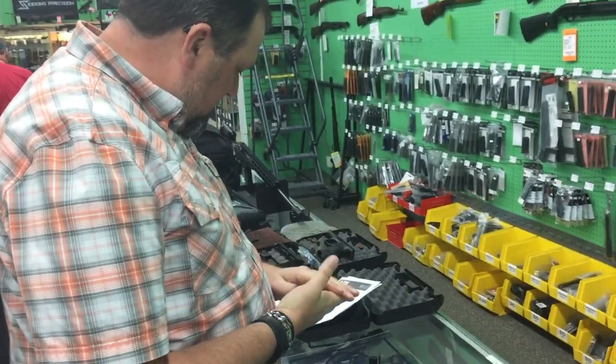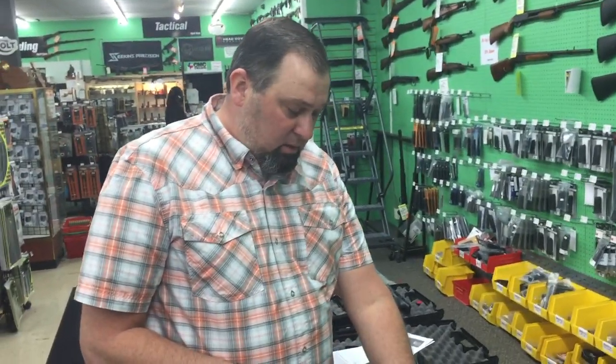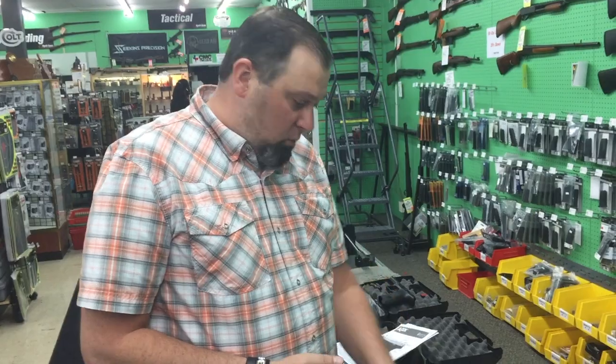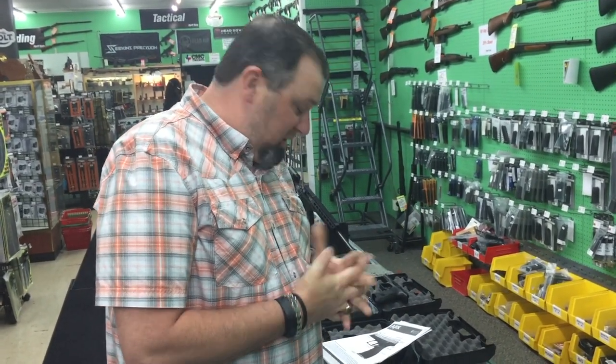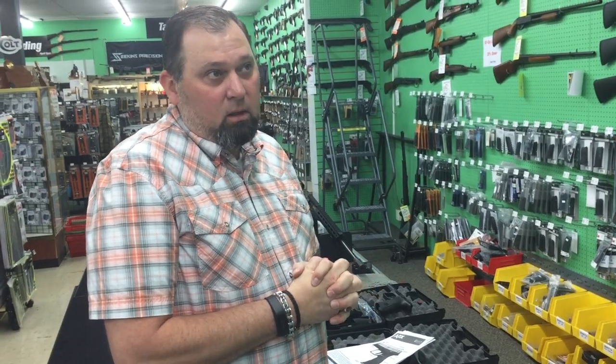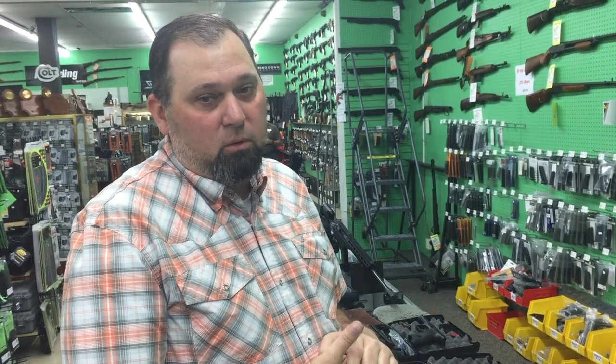Just some of the specs on it: unloaded the gun is 26.8 ounces. It does come in a 9mm and a .40 caliber. MSRP is going to be $575. Hyatt's does have the guns on order — they will start shipping to dealers and should be in stores on April 15th. Go to the Hyatt's website and you can pre-order yourself one.